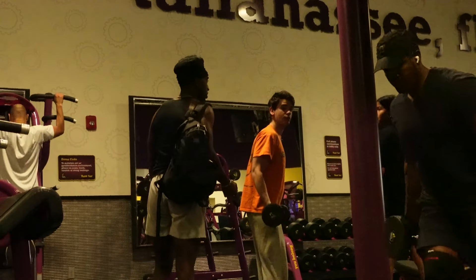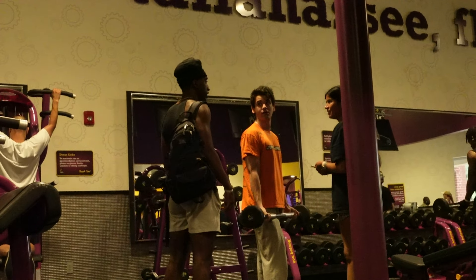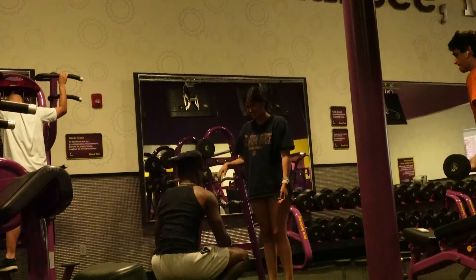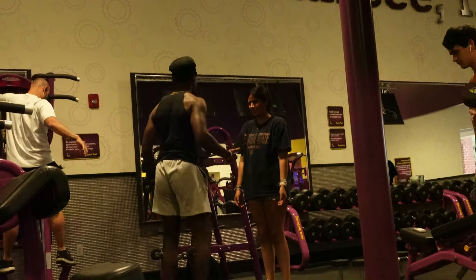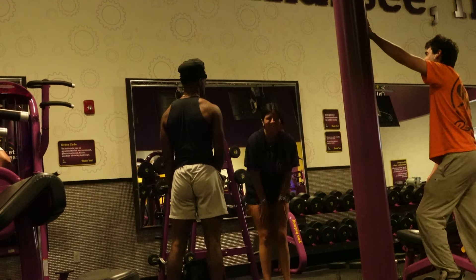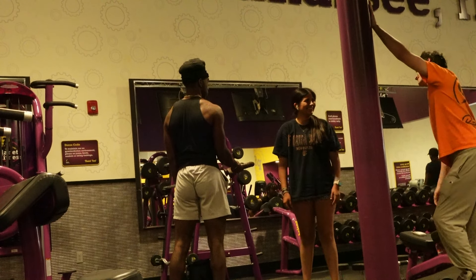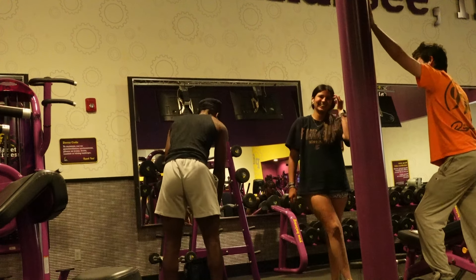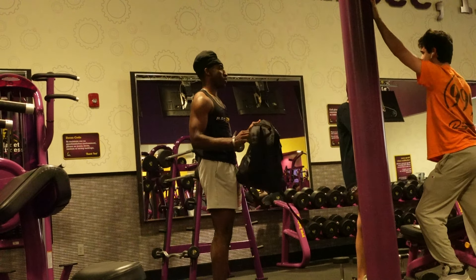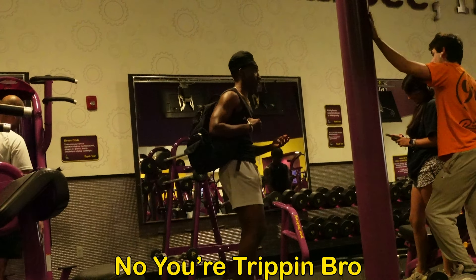Excuse me real quick. I just started my gym, BBC gym, and I'm trying to promote it. I have my own weights and I was wondering if y'all could test it out and see how it feels. Sure. All right, bet, appreciate that. I'm gonna give you one and you're just gonna test it and see how it feels. Let me know how heavy this one is. Can you test it and see? You want to test it? We're good, bro. All right, I'm just trying to promote my gym. You know what BBC gym stands for? Do you know what it stands for though?